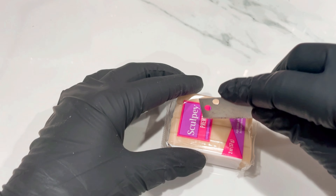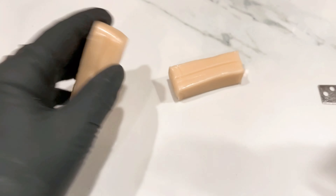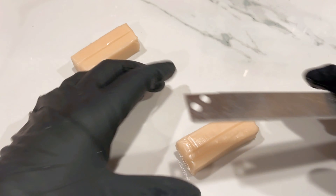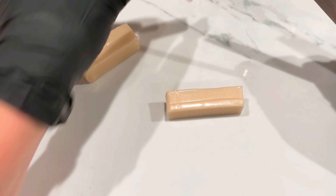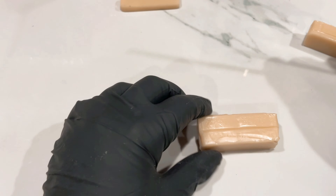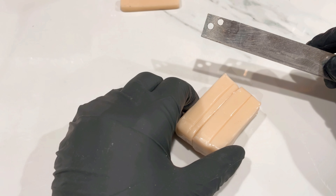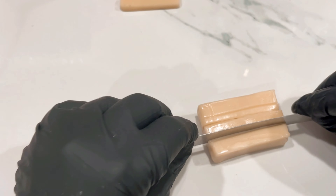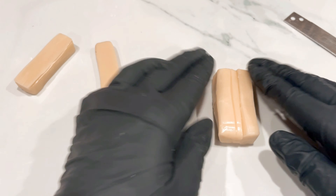I'm going to grab my translucent clay which I haven't even opened yet, and I'm going to be using this whole block. I'm going to take about half a section - not a great deal - and that's going to go to one side. Then I'm going to cut one section and leave the last section aside. I'll take the largest section and just give it a quick roll.